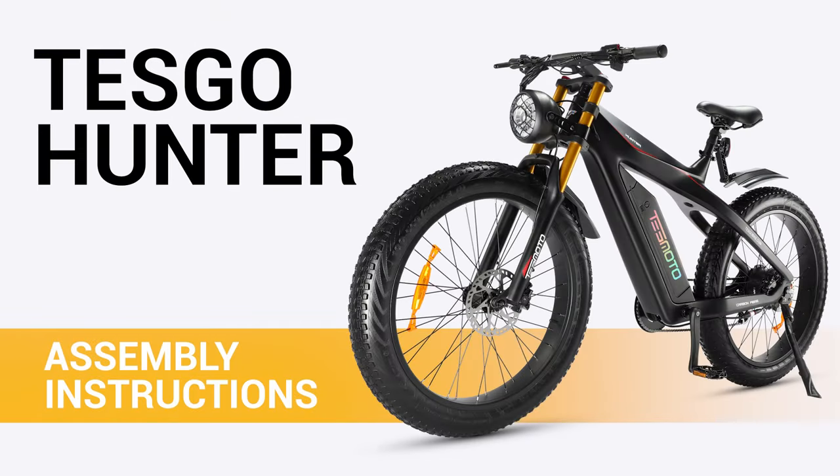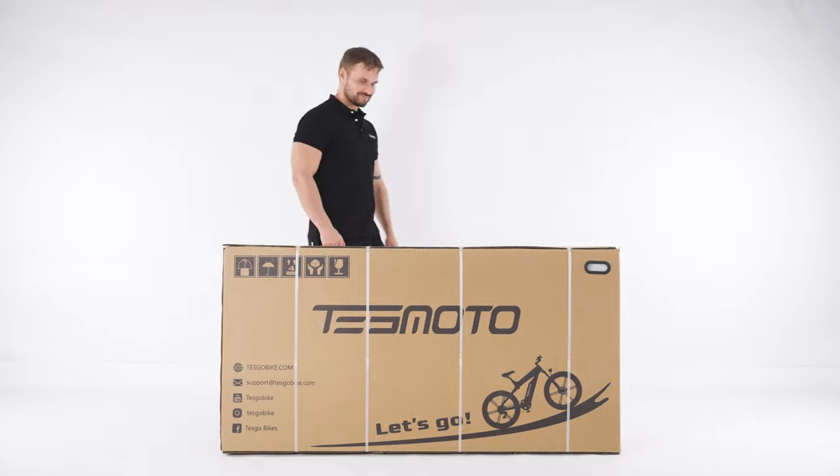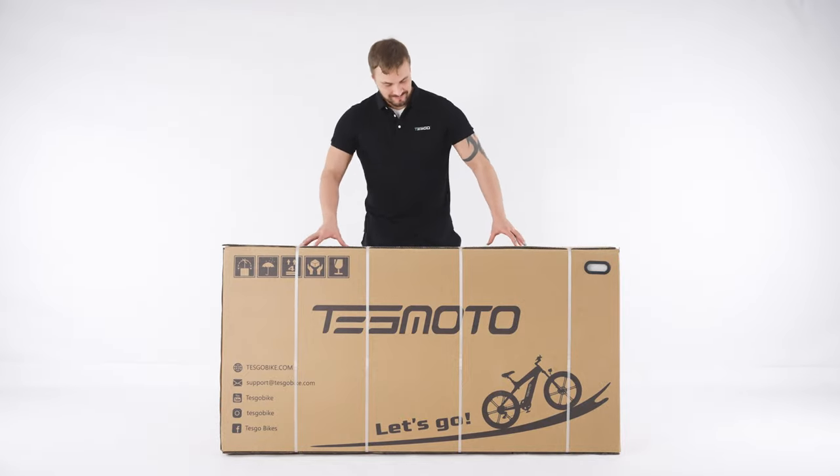Welcome to the assembly video of Tesco Hunter. This video tutorial is only a general guide to assist in the assembly of your bicycle.